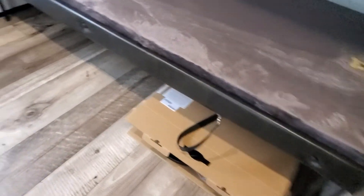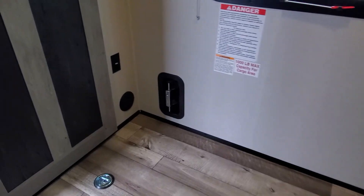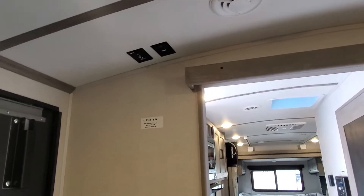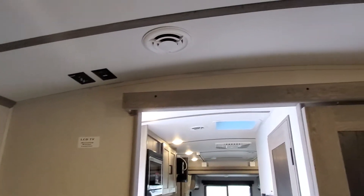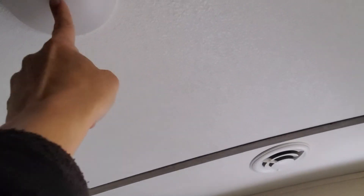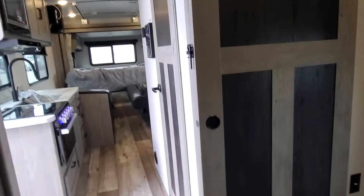The top one is on some gas struts — go ahead and pull that down and now we have a bunk room. You have your power cord there. Those vents we talked about outside are here. You are prepped and ready for a TV service in here if you'd like. Those little independent lights all have buttons built into them — just push the button in the center to turn them on and off. Please make sure you secure that door before you travel down the road.